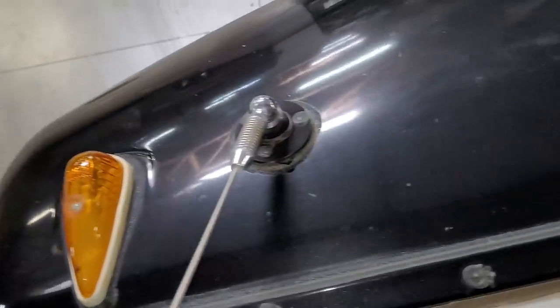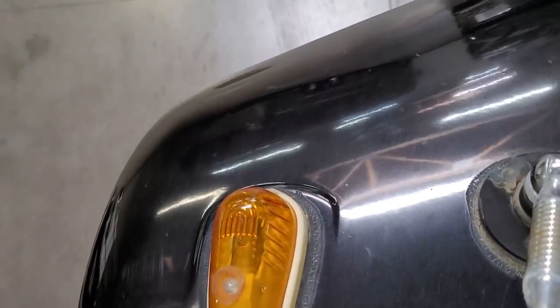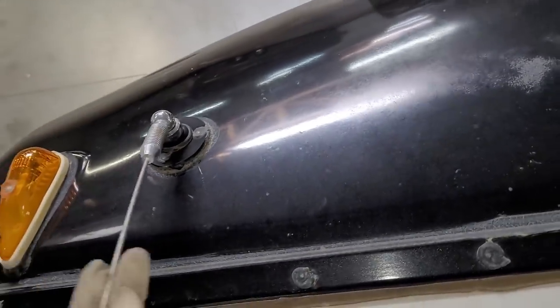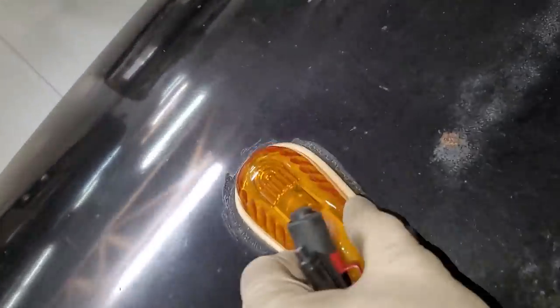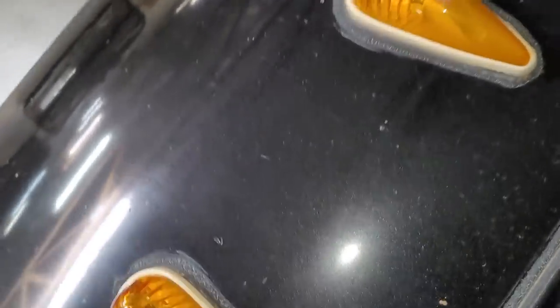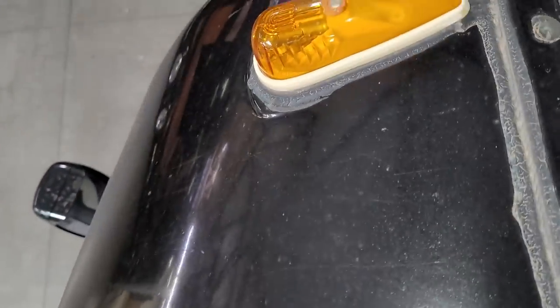This is the front cap — the front cap is gonna be fiberglass. Always look at these clearance lights — these are notorious for leaking and will always have water inside them. They like to start to break in the sun too. It's surprising to see a little bit of sun burning on the paint on a 2017.